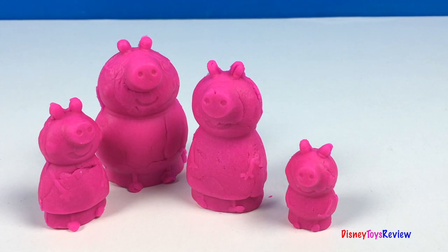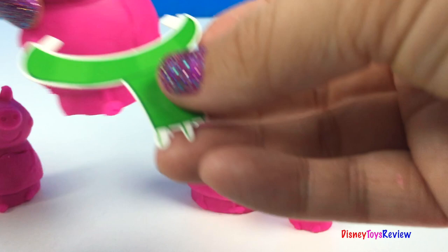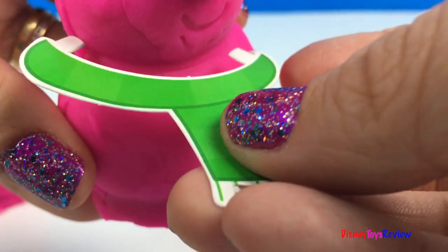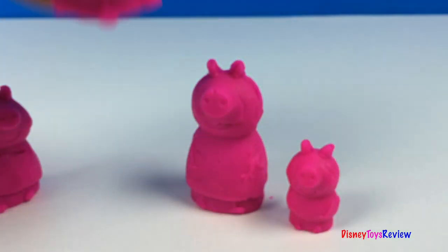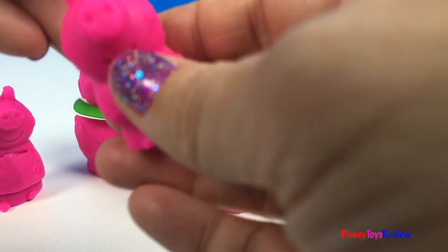Let's decorate the pig family. Papa Pig is feeling a little bit cold — let's give him a scarf. Mmm, that's much warmer. George Pig wants to be a king.